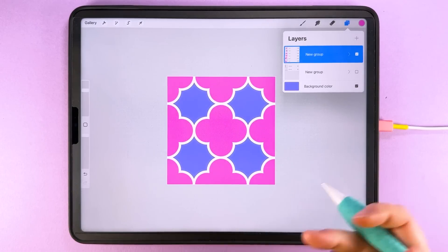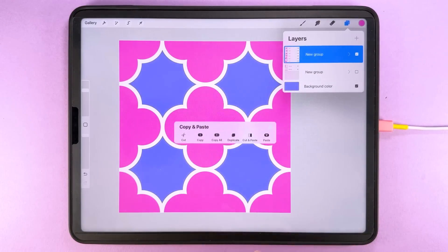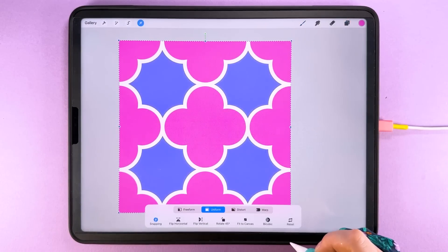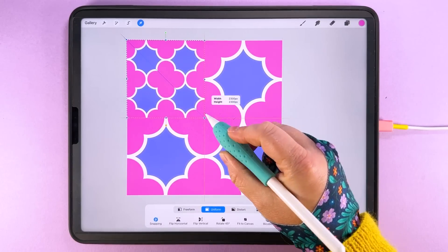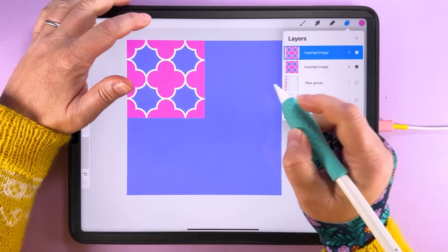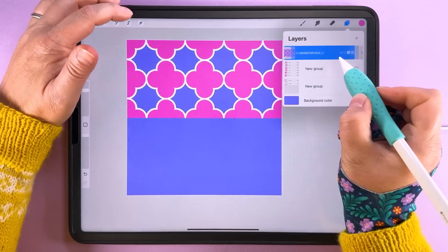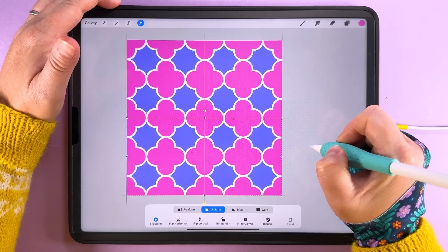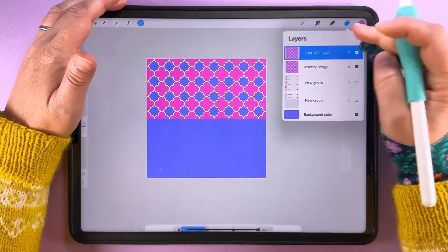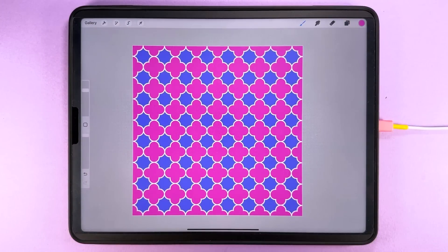Now that the tile is built, we can test how it looks in repeat. Swipe down with three fingers and copy all, then swipe down again and paste. Drag this up to the middle — you'll see 2300 pixels there. Hide everything else, duplicate this, tap transform, and snap it over to the side. Pinch to merge, duplicate, and snap that down to the bottom. Keep going, making it a bit smaller each time if you want, until you get a scale you're happy with. And there we go — that is our quattrofoil pattern in repeat.